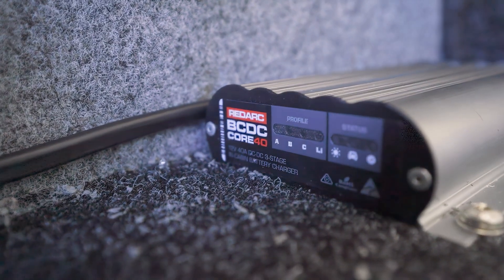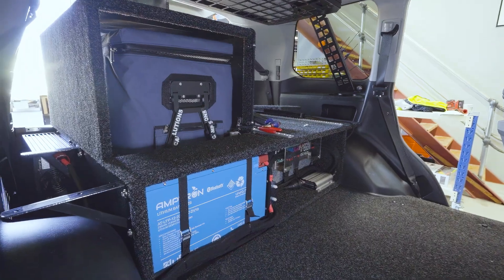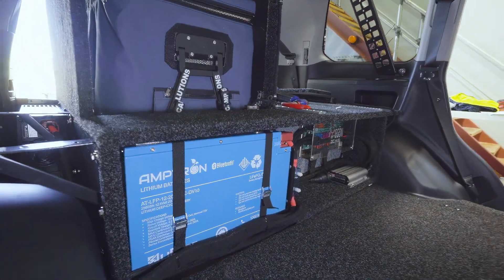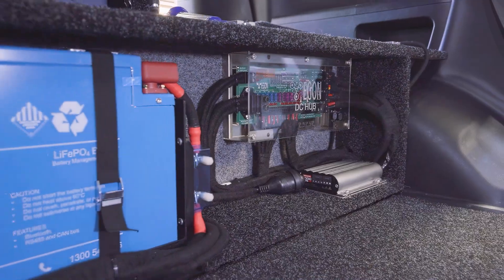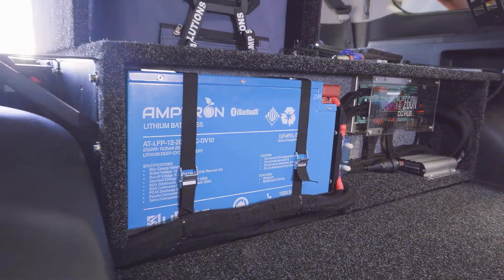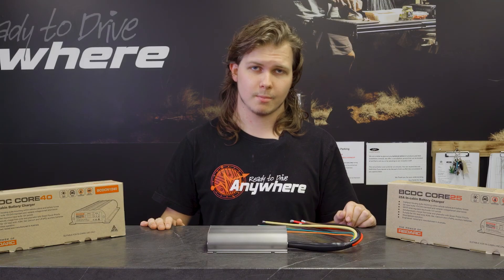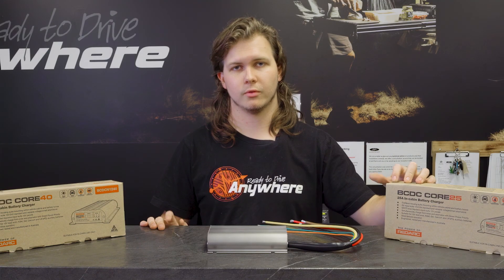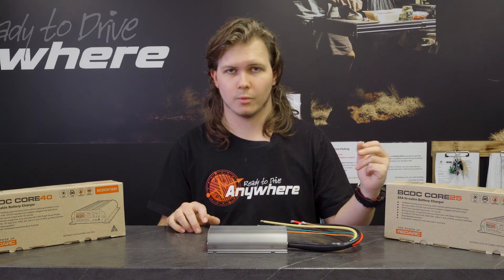The Core 40 is probably the most popular charger we sell in the store. Most people these days are stepping up to needing an extra bit of charge. If you're going a lithium setup, you normally want a bit more current. Most lithium batteries on the market can easily handle a 40 amp current input, allowing you to get more power in when you can.